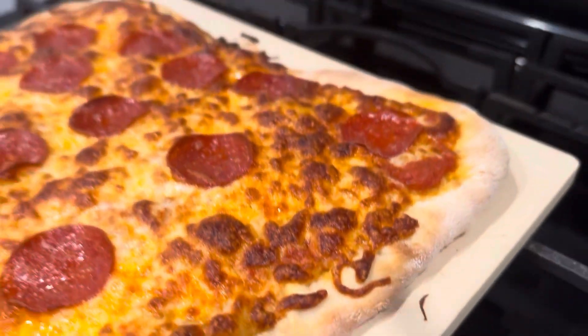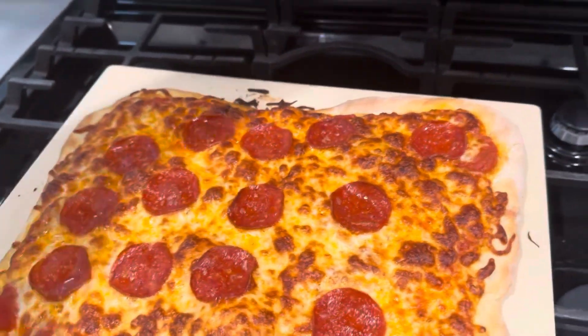As someone who's never used one of these before, I was really excited at how easy it was to use and how great the pizza comes out.